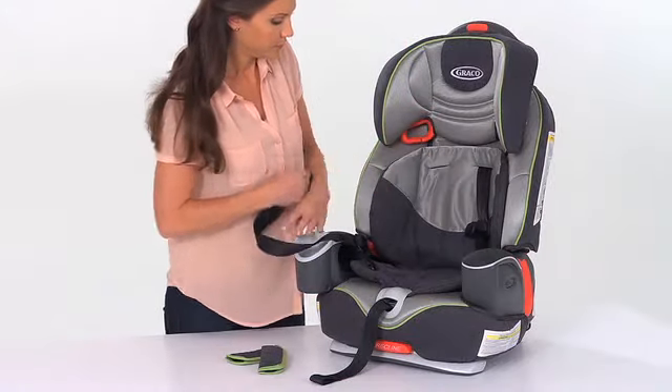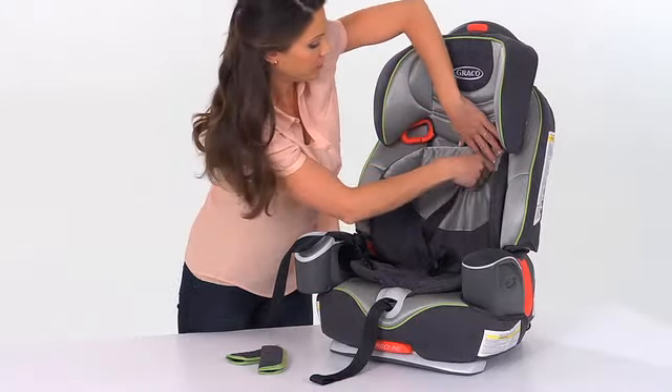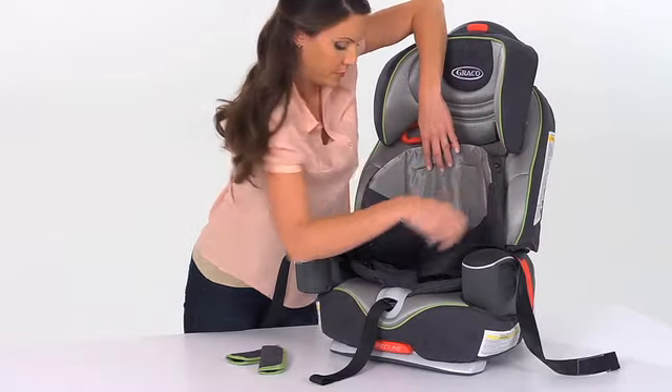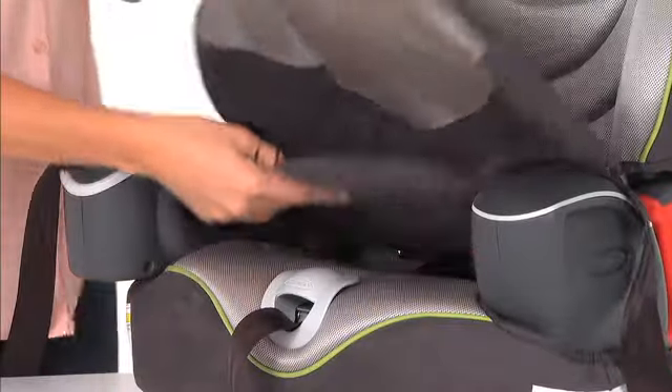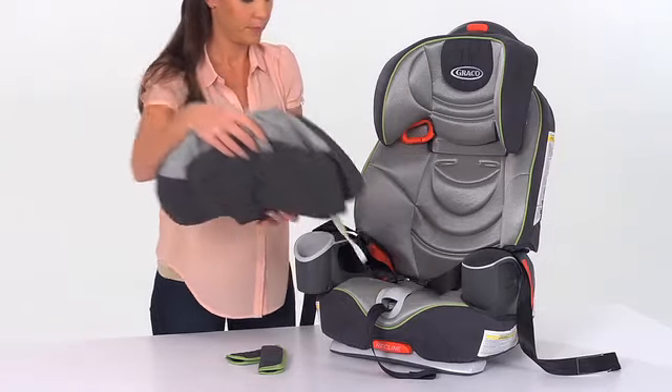Remove the soft goods and machine wash them separately using the delicate cycle and gentle detergent. Do not use bleach. Remove them from the washing machine and drip or line dry. Never use the dryer.